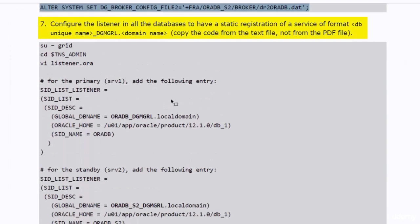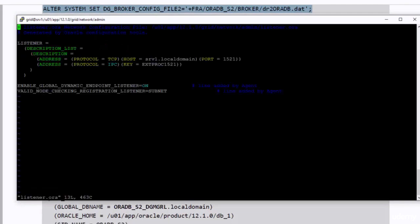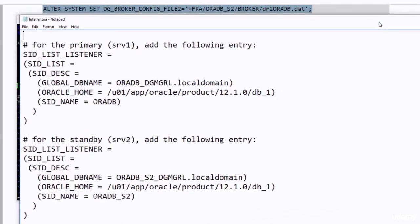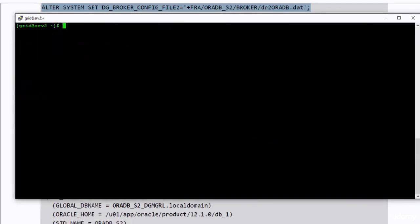In the seventh step, I need to configure the listener in all the databases to have a static registration of a service in the format db_unique_name underscore dgmgrl dot domain_name. Copy the code from the text file, not from the PDF file — I will attach the text file to the lecture files. Please download it from there and use it to copy-paste, or you can edit them directly in the PuTTY session. This is a copy of the listener.ora file that I'm going to copy the code from. I will copy-paste it into the listener.ora of the primary database and do the same in the standby database.